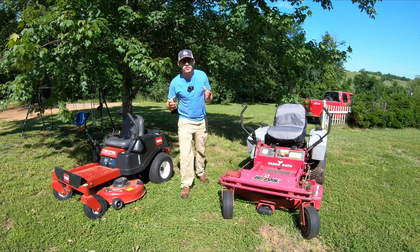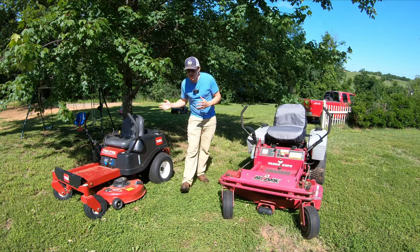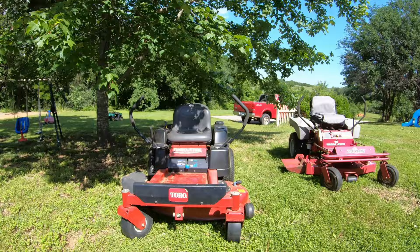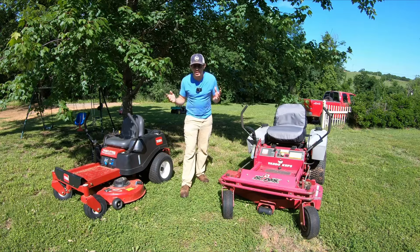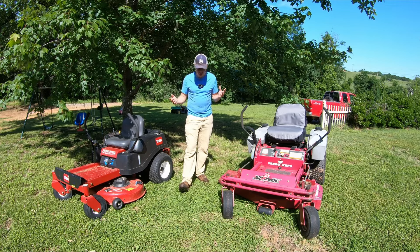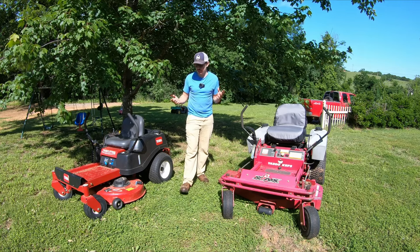So the question you may have is: should I buy a residential mower or a commercial mower? Should I buy an older commercial or a newer residential? It's going to vary from situation to situation. But I wanted to show you some of the different features between these two mowers.